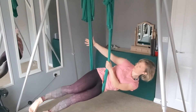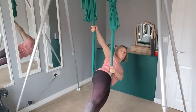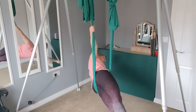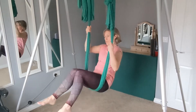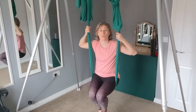Straighten the legs out, bring the top hand to the back post and then if you're feeling comfortable, you can stretch out nice and straight. Keep those feet together. From here, take the hand back on, twist round back into that seated position. So that's your mermaid.